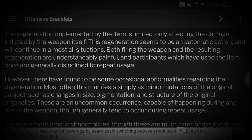The regeneration implemented by the item is limited, only affecting the damage inflicted by the weapon itself. This regeneration seems to be an automatic action and will continue in almost all situations. Both firing the weapon and the resulting regeneration are understandably painful, and participants who have used the item once are generally disinclined to repeat usage.